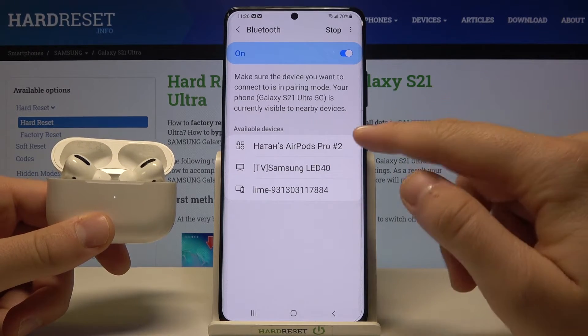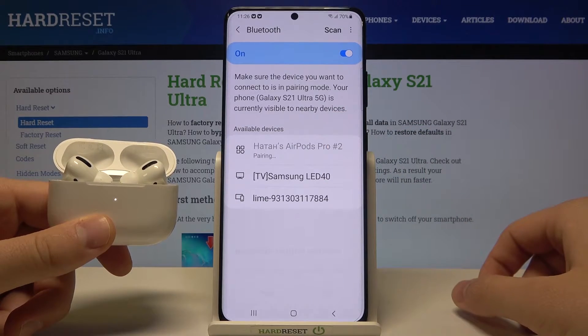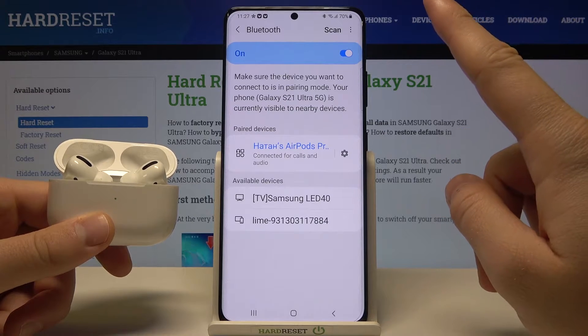After a few moments, your AirPods will appear on the list. Simply tap on them to connect, click OK, and as you can see, you are now connected.